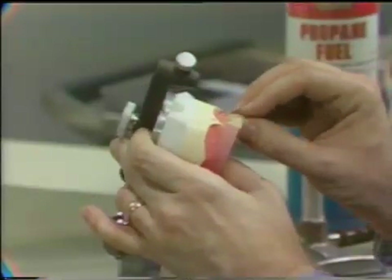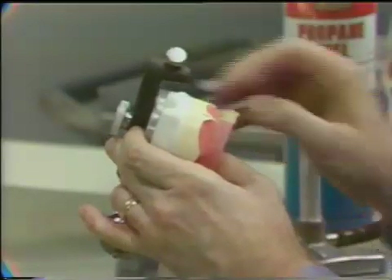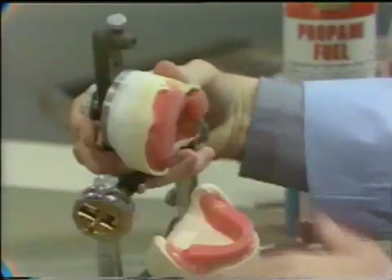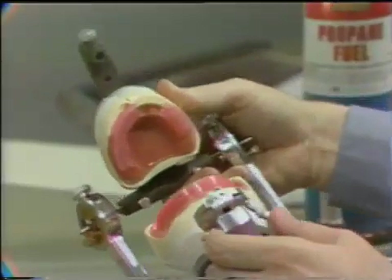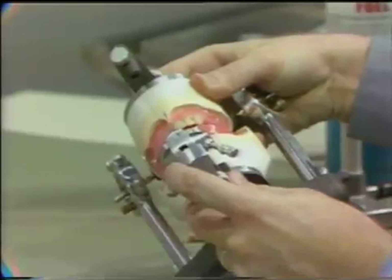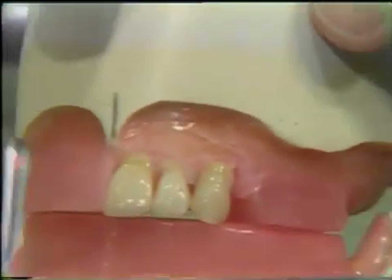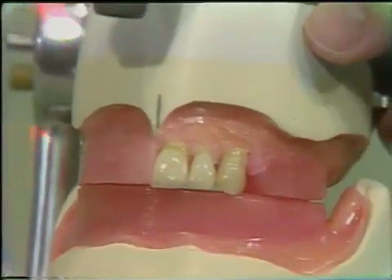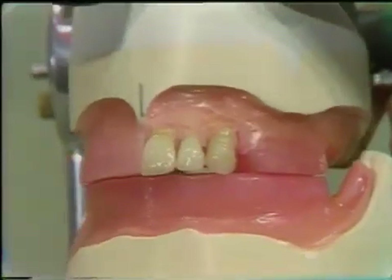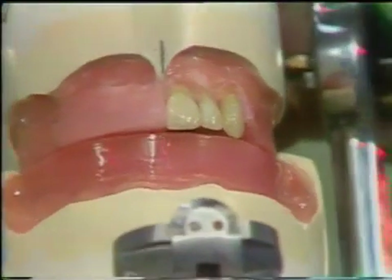The neck of the tooth should be prominent and the long axis of the tooth is tilted slightly to the distal. The incisal tip of the cuspid should be one millimeter below the occlusal plane. Following the positioning of the cuspid, it is sealed to the baseplate with pink baseplate wax.